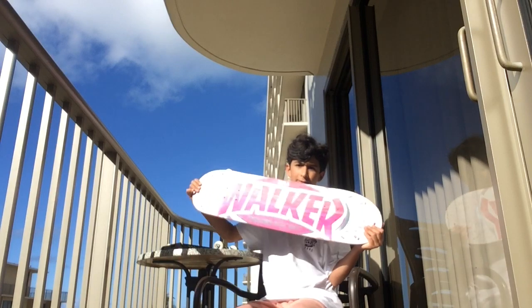Hey guys, Kevin Pumch here. Today I'm going to be doing a setup video.